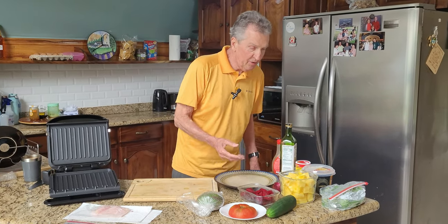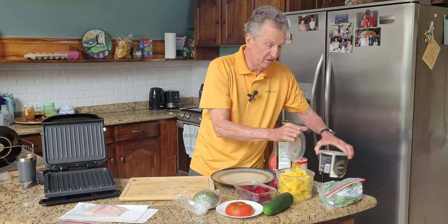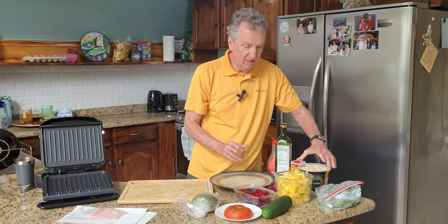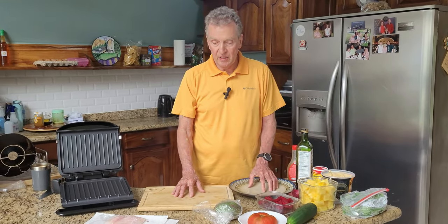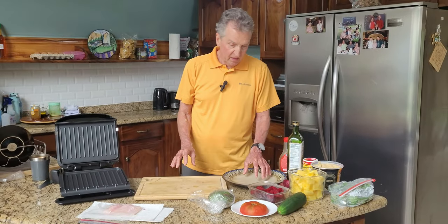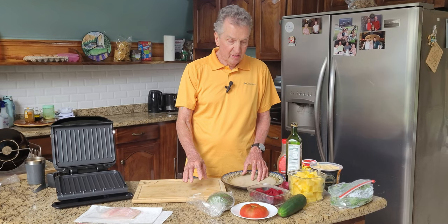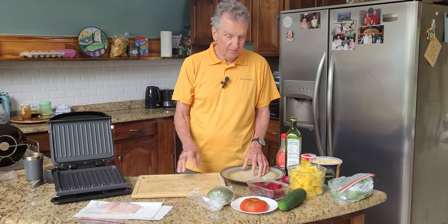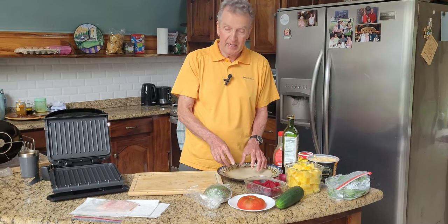I don't have any beans right now — I ran out of them. I just came back from a trip to the United States, and I'm not quite caught up with my kitchen yet, but we got a lot done yesterday at the Farmer's Market. Anyway, I'm going to make a salad that will go with this fish, and I'll also heat up some pineapple.